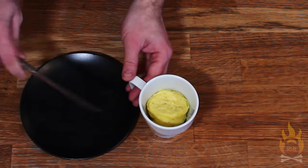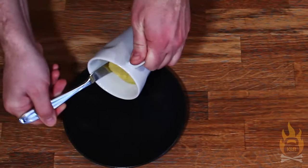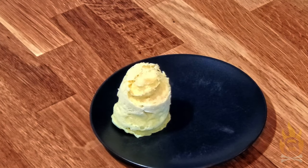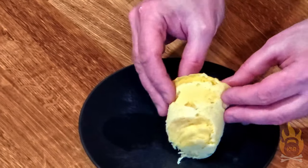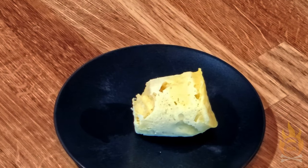Really low carb, and surprisingly moist and cakey. This is a great recipe to have in your back pocket if you're craving sweets hard and you just need to scratch that itch. Spread some nut or seed butter on this, or maybe whip a little bit of fresh cream with vanilla, and this is a really nice, ultra low carb dessert.